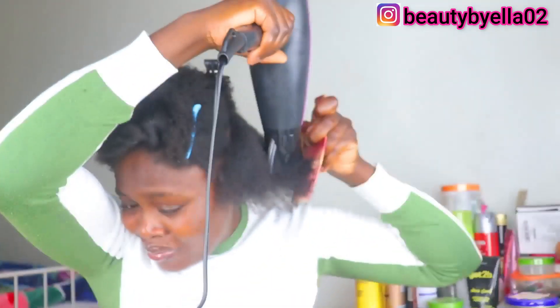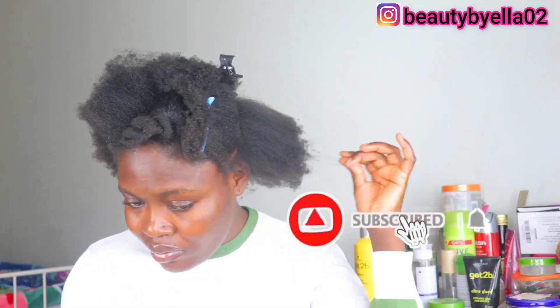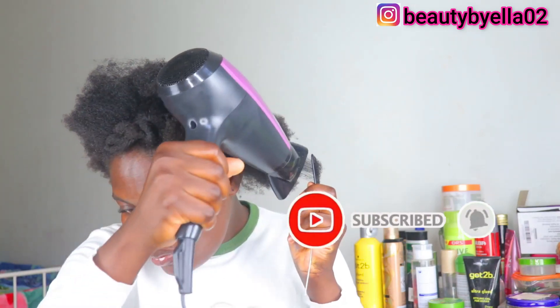I'm just going to blow-dry the hair a little bit just so that my hair will be kind of easy for me to manipulate.